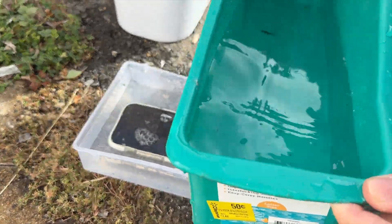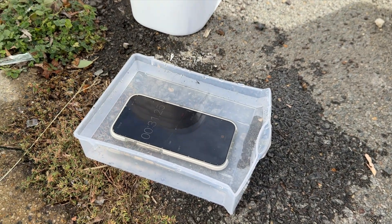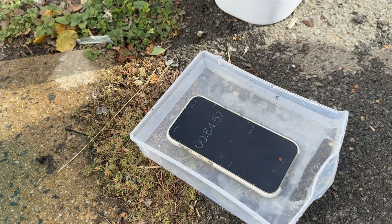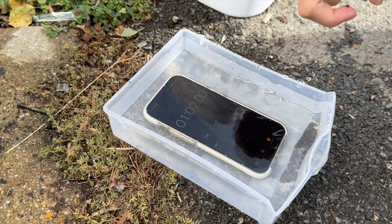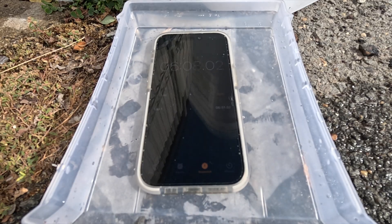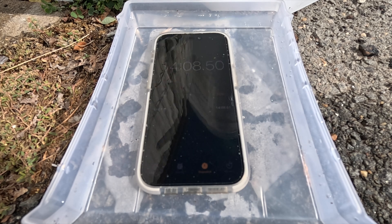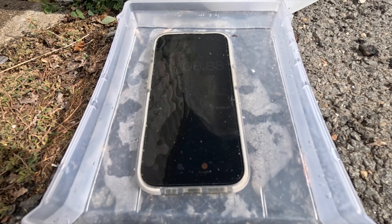We're just going to leave this in here for a while and come back and check it out. We do have some more tests planned, and in the end we will be water damaging it one way or another — we are going to let water in — but for now we just want to test that seal. It's never been opened; it was used for a good five or six months at least, so we're gonna see what happens.